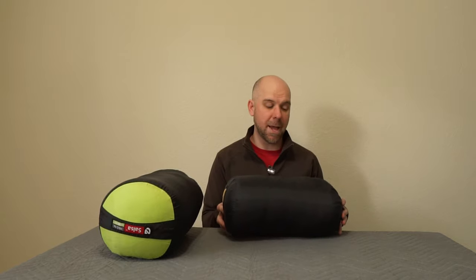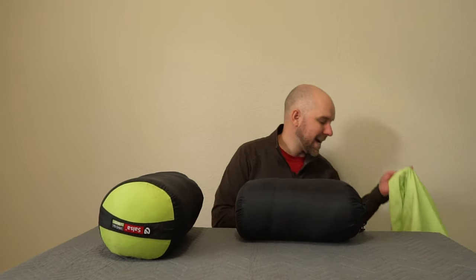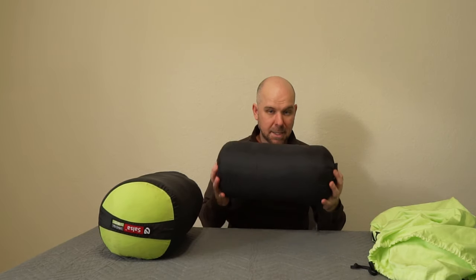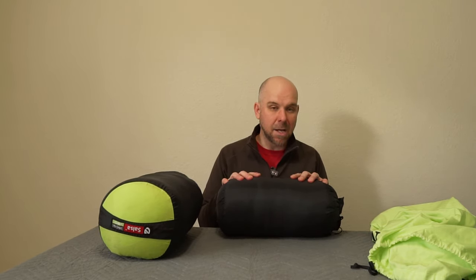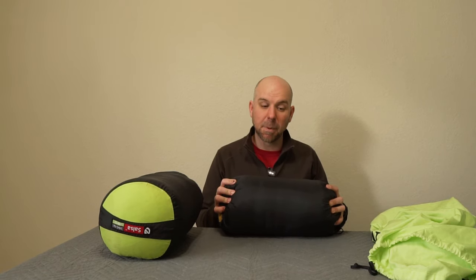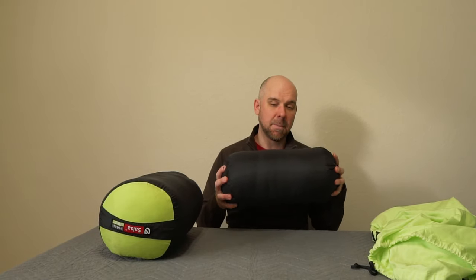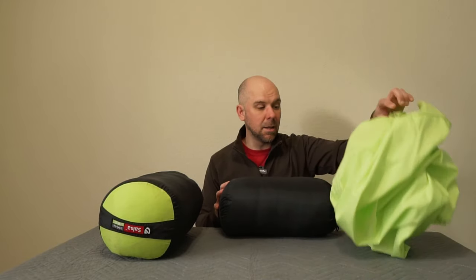When you order a high quality down bag, you should get three pieces: the bag itself, a stuff sack, and a large cotton storage bag. The reason is you never want to store a down bag compressed long term. For a couple weeks or months, this is not going to be detrimental as long as the bag is dry. If the bag is wet and you store it compressed, you're going to run into problems — the loft itself can become damaged. Every time you store it wet and compressed, you subtract a little from that loft each time. When you get the bag home, open it up, let it air out, and store it dry in a large cotton sack.